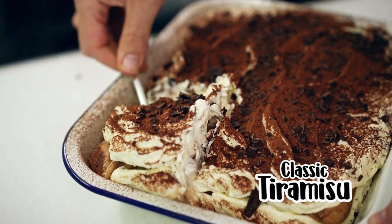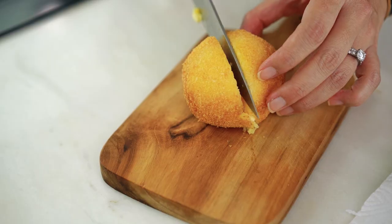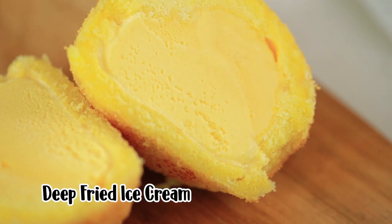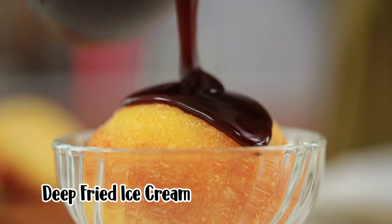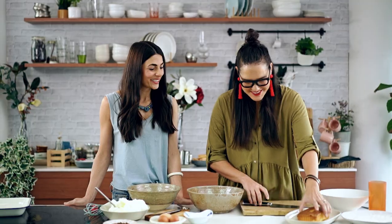I am making a classic tiramisu — creamy, delicious, more-ish, and coffee spiked. And I'm doing that very magical thing, a deep-fried ice cream: beautiful and crispy and coconutty on the outside, and melty, soft ice cream on the inside. Well, let's get going because I'm super keen to start eating this.